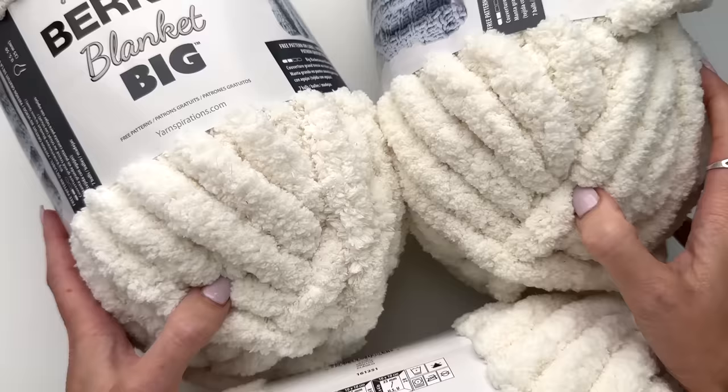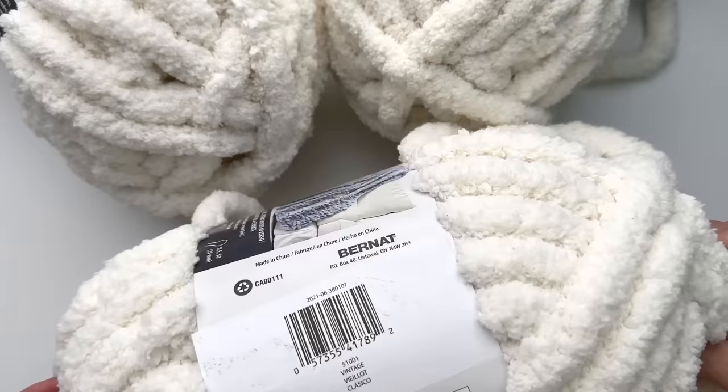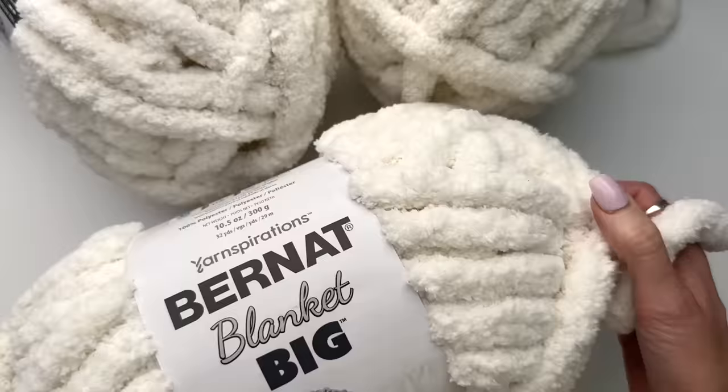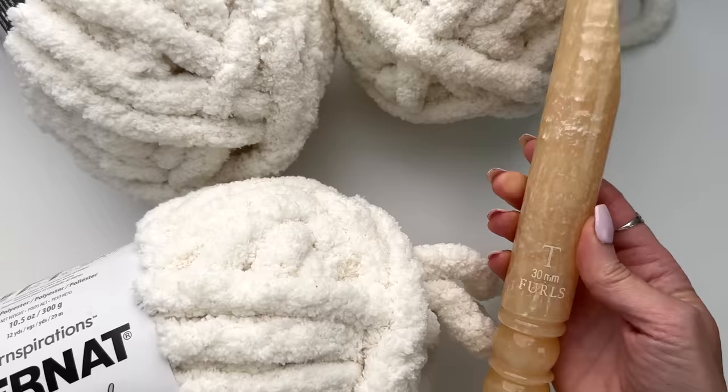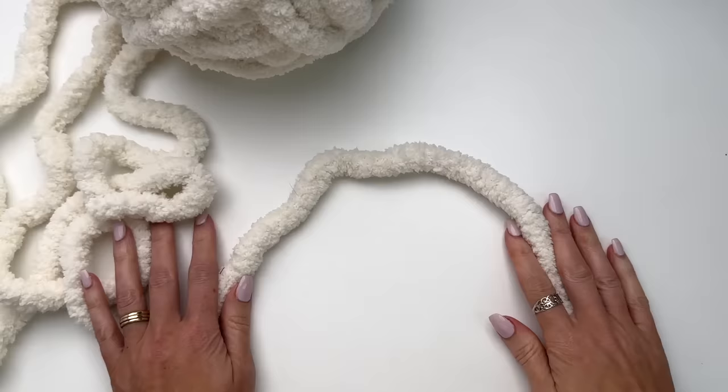This is MJ and in today's tutorial I'm going to be showing you how to make a super chunky blanket using Bernat Blanket Big. This yarn is massive — it's so thick you can tell just by looking at it on my hand, and it is a jumbo number 7. I'm using the color Vintage and I'm going to be using this 30mm crochet hook from Furls Crochet. I will have a link in the description box for the hooks and where you can purchase them and also links for the yarn.